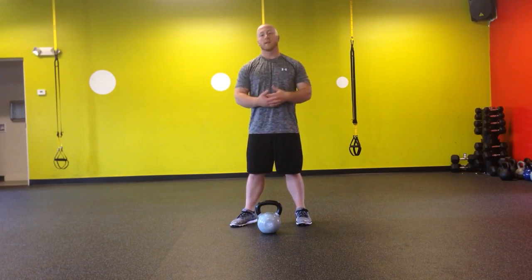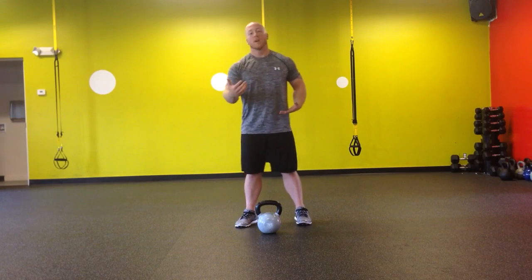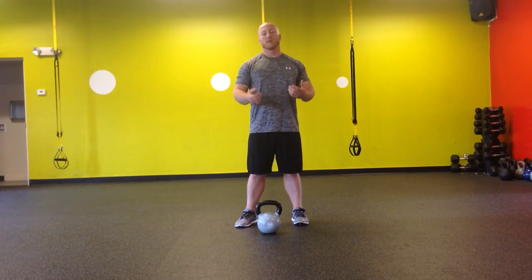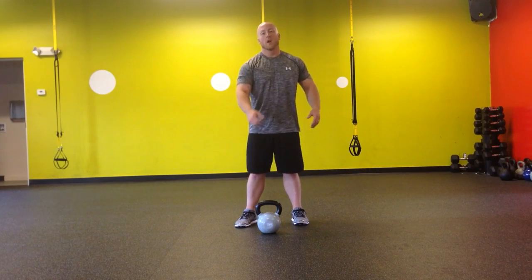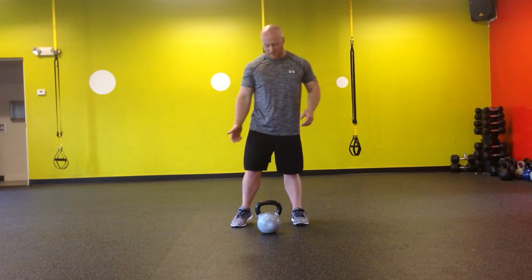A kettlebell swing with hand release is going to be the same as a normal kettlebell swing, but at the top of the swing you're actually going to let go of the kettlebell. This helps teach you the difference between going from a very tight position to a very relaxed position. During a kettlebell swing we have to learn how to relax our hips and then be tight with our hips, but we also need to learn to relax our hands at the top to let the kettlebell come back into the proper hip hinge position.